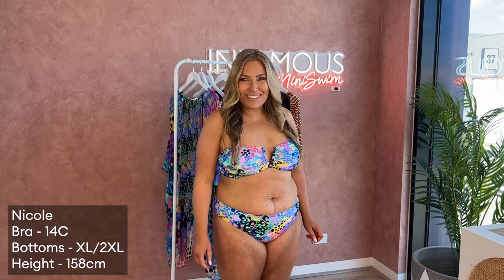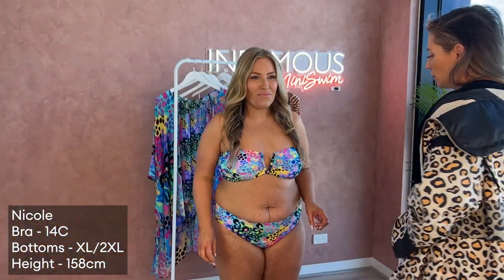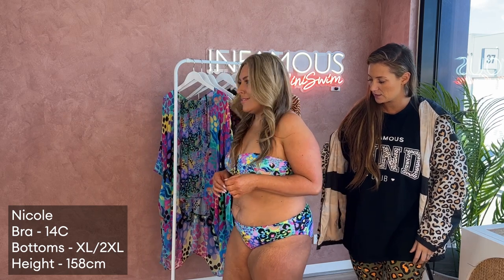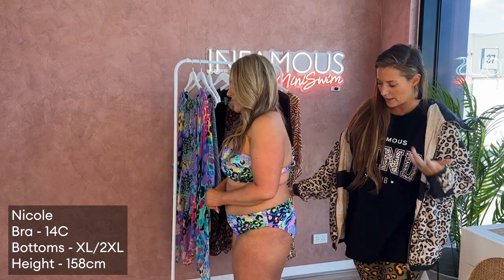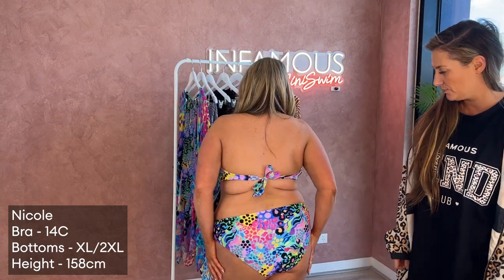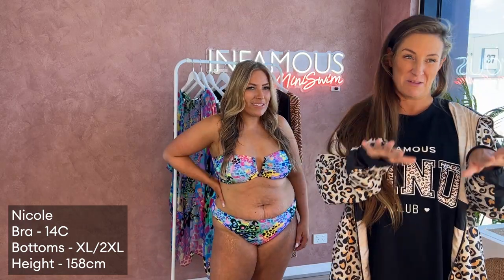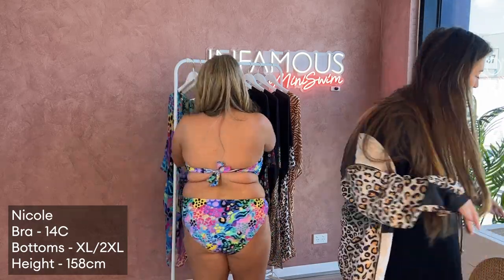We've got the Lunar bottoms, which we mentioned before — I just want to show them again. It's that kind of low-rise cut, a 90s sort of style, but with more coverage. It's super comfy and we've had so many requests for it because all our previous low-rise styles were skimpy — but now they're not.